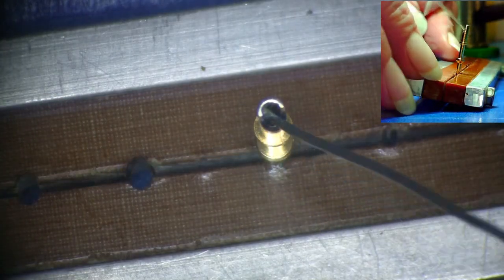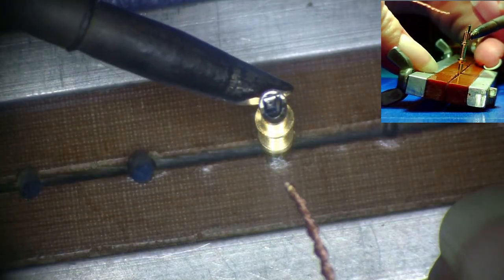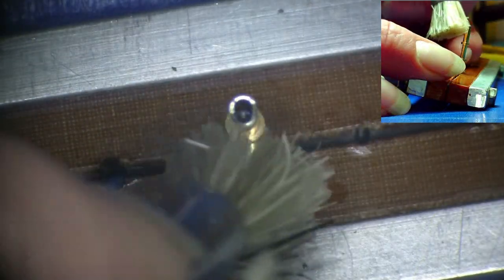Repeat the process of filling the cup with solder, heating the cup and solder, wicking the solder out of the terminal, and cleaning the cup. This double-tinning process will be sufficient to remove all the gold from inside the solder cup.